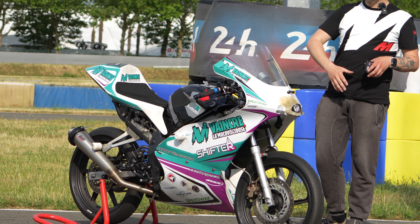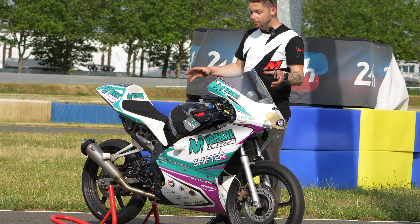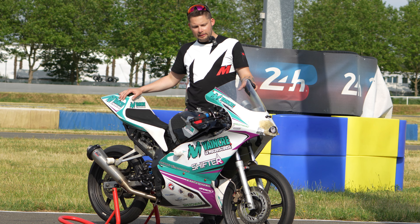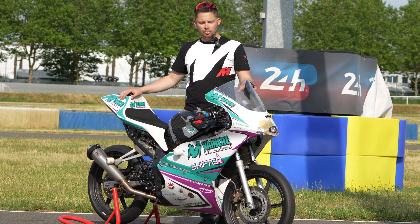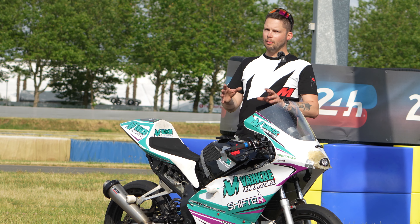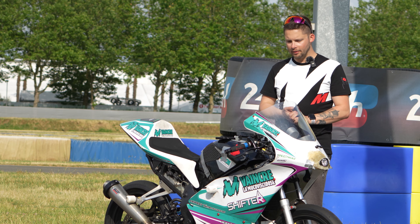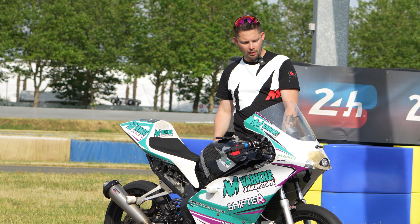Esthétiquement, on a enlevé tous les carénages d'origine, on a enlevé une partie de l'araignée d'origine, une partie de la boucle arrière et on est passé sur des polis. Les polis permettent d'alléger la moto et de la protéger en cas de chute, donc c'est de la fibre. Autant vous dire qu'on a pu les tester à 2-3 reprises sur ces essais et ils font leur travail.